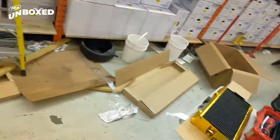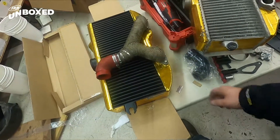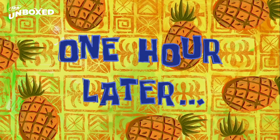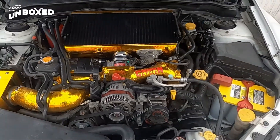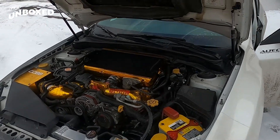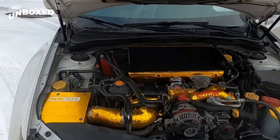Alright everybody, we're swapping out that stock intercooler for this Wagner bit. We transferred over our white pipe from the stock intercooler to our new Wagner one. One hour later — there she is everybody, the Wagner intercooler for your 2008 to 2013 STIs. Fits really good, I'm pretty impressed. Just had to remove the lining they put up there and everything fits good.